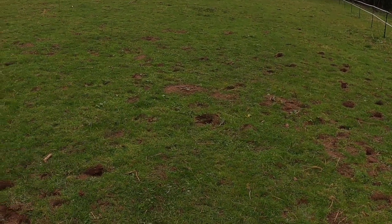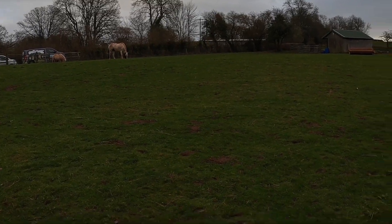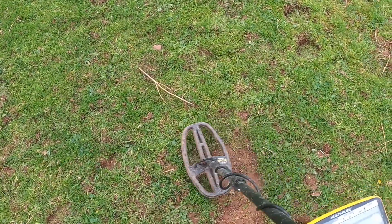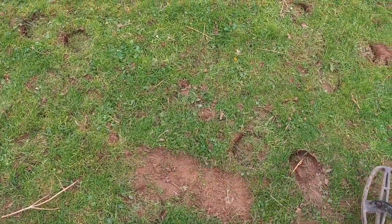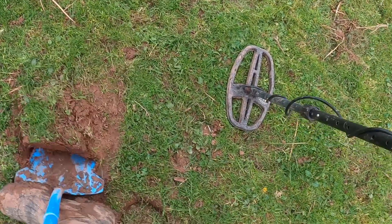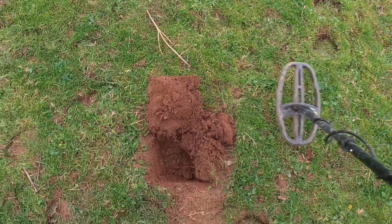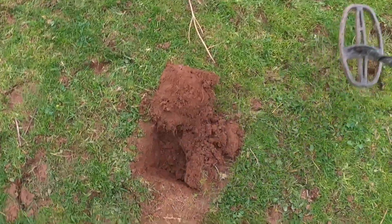I'm back out on the church fields, this time on the side where the two horses are. I've got my first signal — a 51-52, nice stable signal. As I get further up towards the parking area, the machine goes totally crazy. I guess there's EMI somewhere there and I can't get a good signal on it.